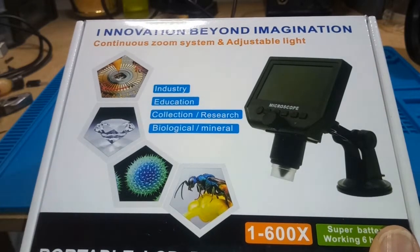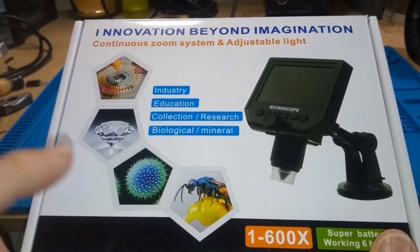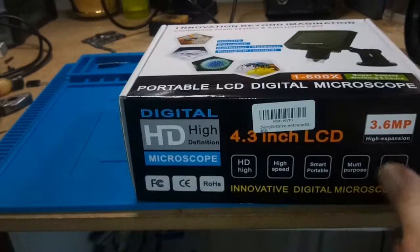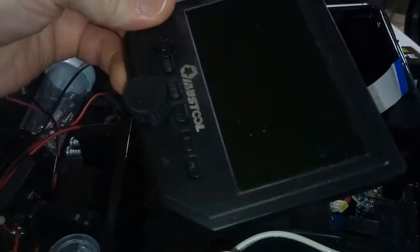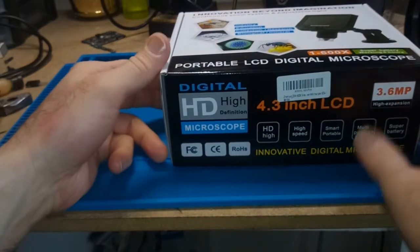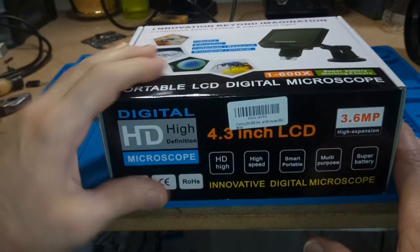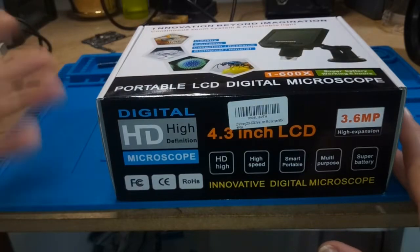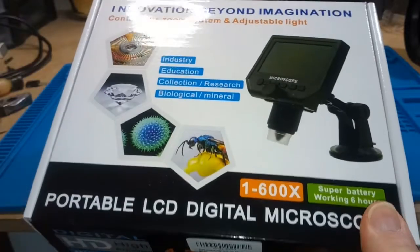I guess I'm a glutton for punishment — I bought another one of these cheap microscopes. My original one broke. That was a Musstool branded microscope, and I have the bits and pieces right here. I still have the screen, the casing and all that stuff, but the main board went kaput, so it's basically junk. And I needed a microscope because my eyesight's pretty bad and I can't do close-up work without some kind of magnification. So I couldn't afford anything better, so I bought this.